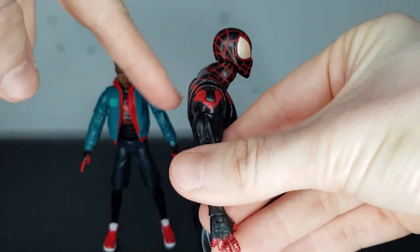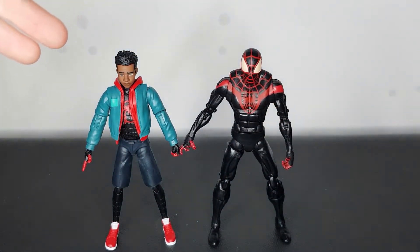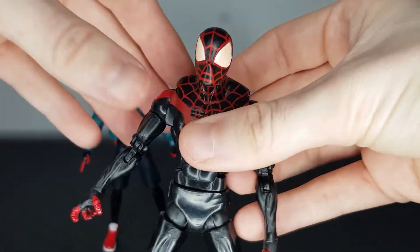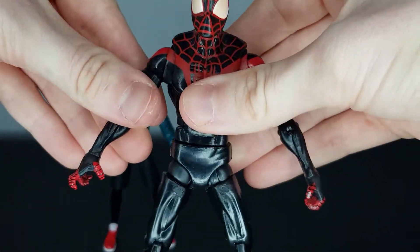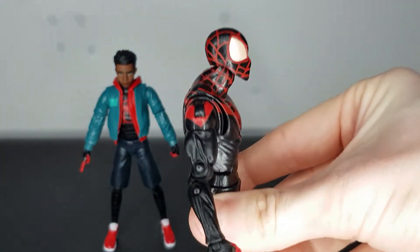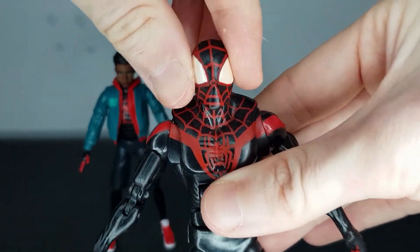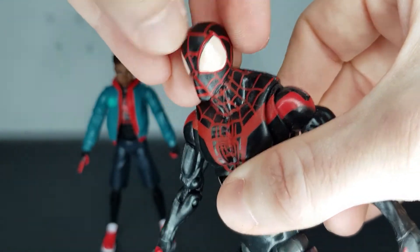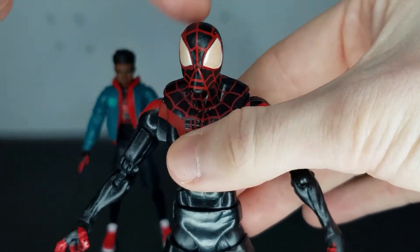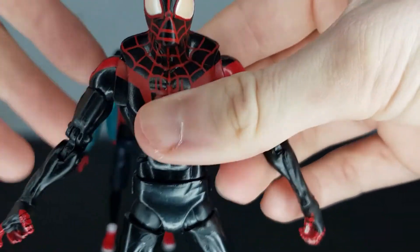He's got this sort of hunch thing going on — as you've seen there, he's sort of the same height as Miles here, but it's because he's got some hunchback thing going on. And no offence to hunchbacks, I just don't ever remember Miles having one in the comics or the films. It's so weird looking and I just don't get why — like, look at that. I do not understand why they sculpted this figure like this. The face is awful — the eyes have got some golden shine to them and it just looks odd. The eyes are really big but they're just not sculpted at all, it's just kind of slapped on there.